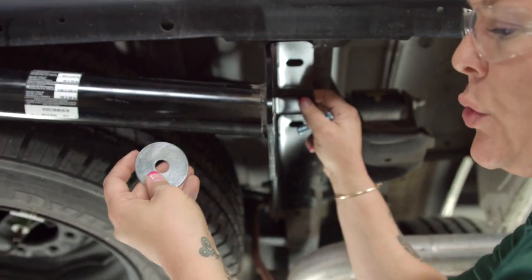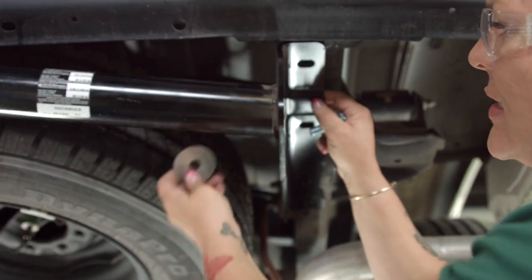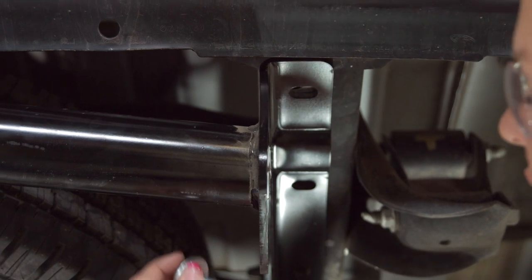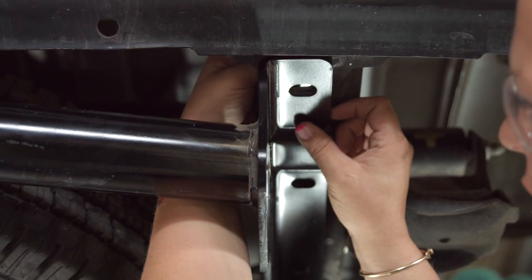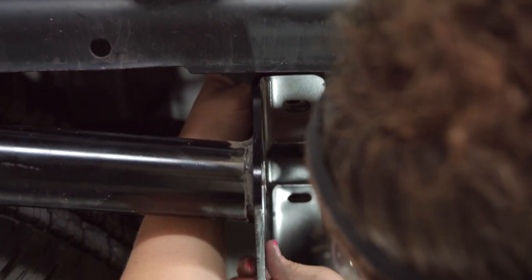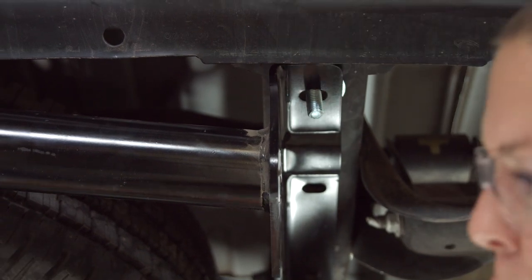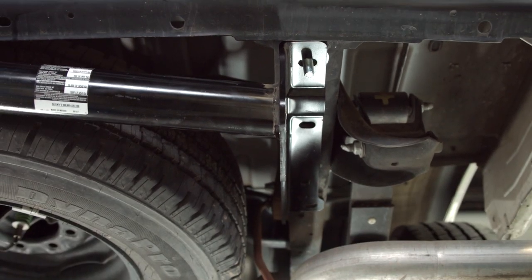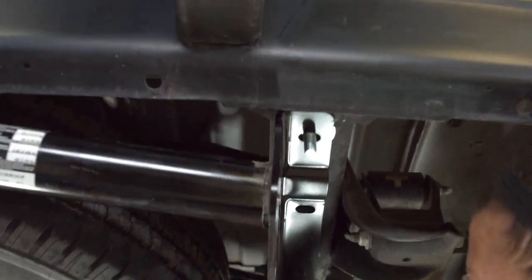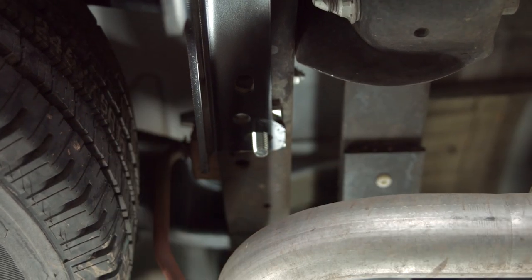In this hitch there are two of these that come with it — those go up in the front. The hardware kit installation will tell you in the picture what position to put them in, so don't get discouraged by which bolt goes where. The instructions tell you exactly where they go. In some installations you have to drop the spare tire or there'll be a canister, but we got lucky with this hitch — we don't need to do either one. It just lines right up and we just drop the bolts in.